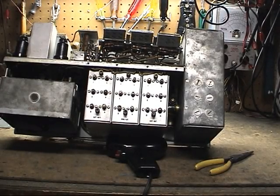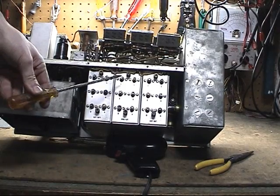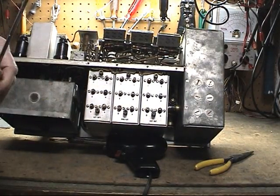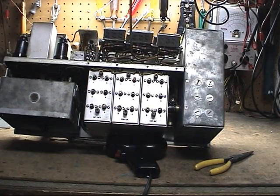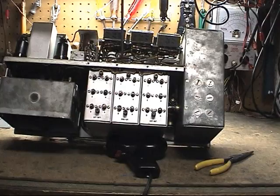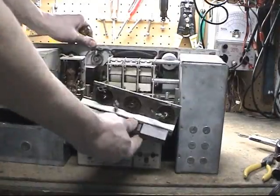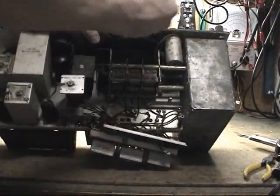A couple of tips before you take your four screws out to release this. You have two more electrical connections here that need to be undone. Also, you might want to try to keep your wires as close to the terminals when you take them off from the top. This way, when you get them back on, you'll know where they go. Not that there's a lot of them, but it makes things a little easier.